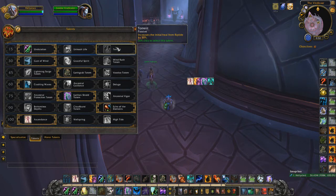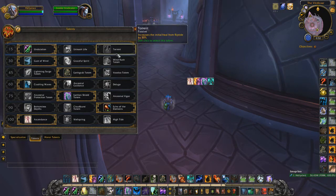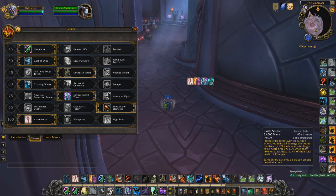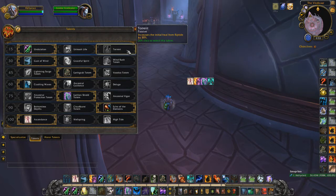Torrent encourages more of an instant-cast Shaman playstyle. Against Rogue-Mage, Torrent is the best option because faking is very risky — rogues will either stun you if they miss a kick or give themselves extra time and then stun you. Casting too boldly against rogue teams is very risky, so Torrent's consistent sustain is safer there.